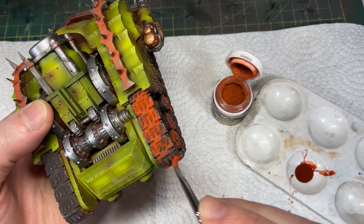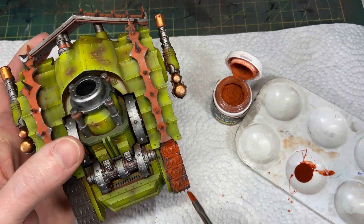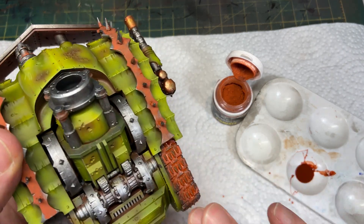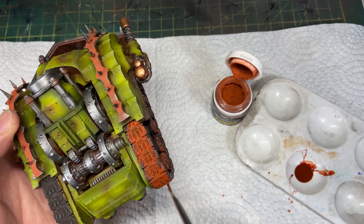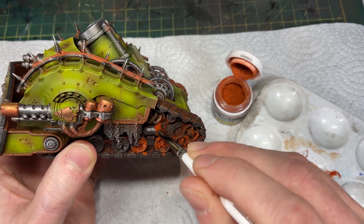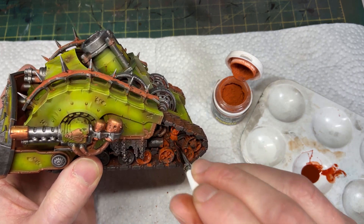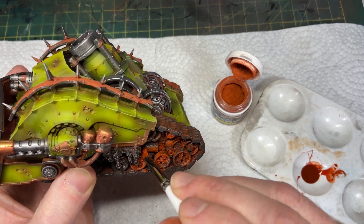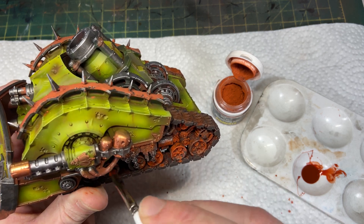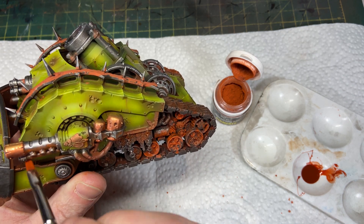I knew I made a big mistake because it just doesn't look right — too heavy, too opaque. I was getting some water and trying to wipe it off. I did the same thing in the track mechanisms and gears. I don't hate the final result but I took a really weird approach to it, and I knew I was going to have to find a way to make it look a little less intense and more natural.